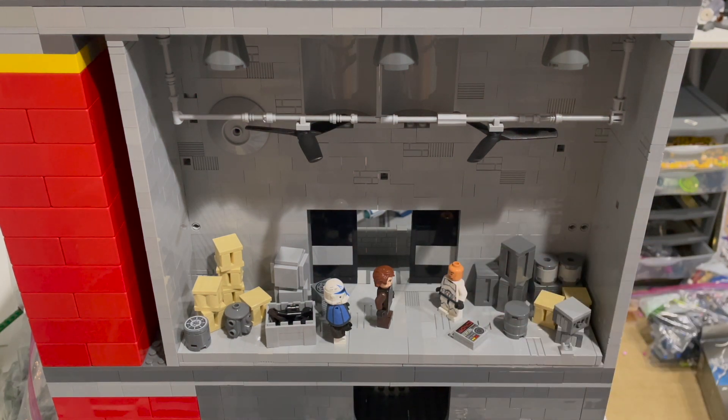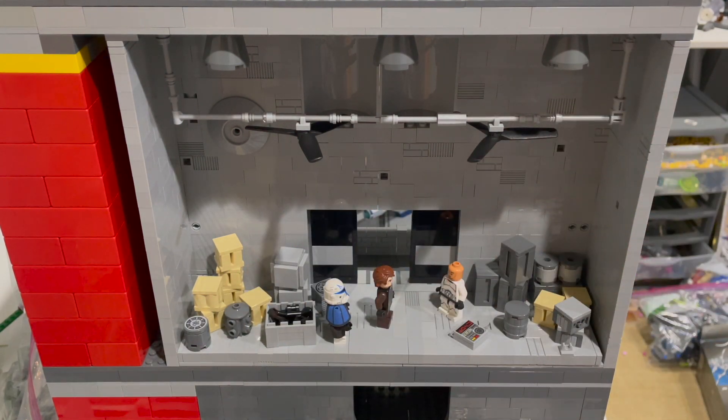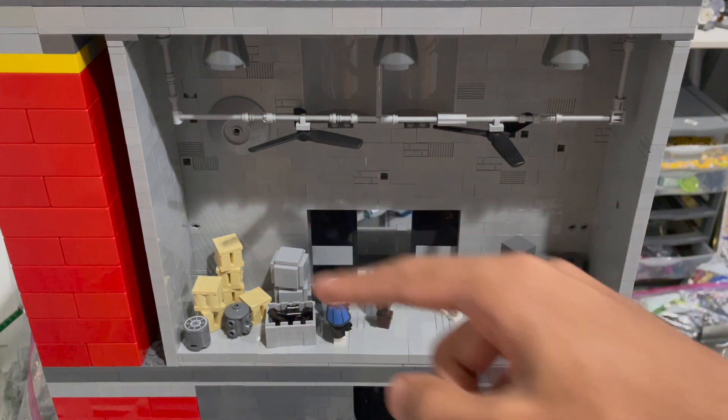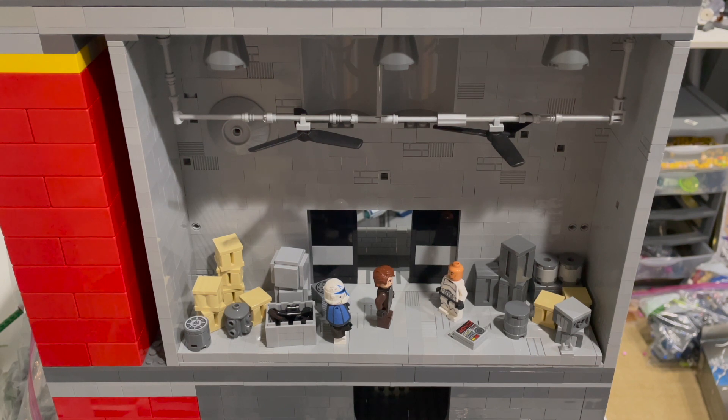We also have Clone Wars Anakin and Captain Rex. In terms of the warehouse as a whole, you do have nice greebling throughout the walls, and then a couple of fans — in the episode there are fans for air circulation and cooling, and these fans do move, which is cool. There's some nice pipe detailing to connect them, and finally a few lights on the top. Definitely one of the saddest scenes in the Clone Wars.